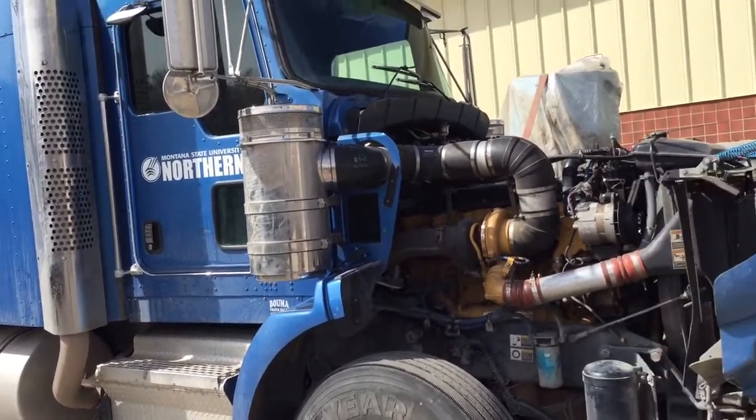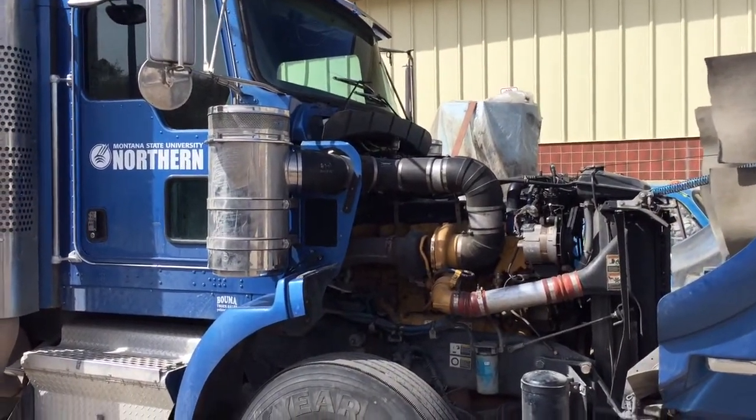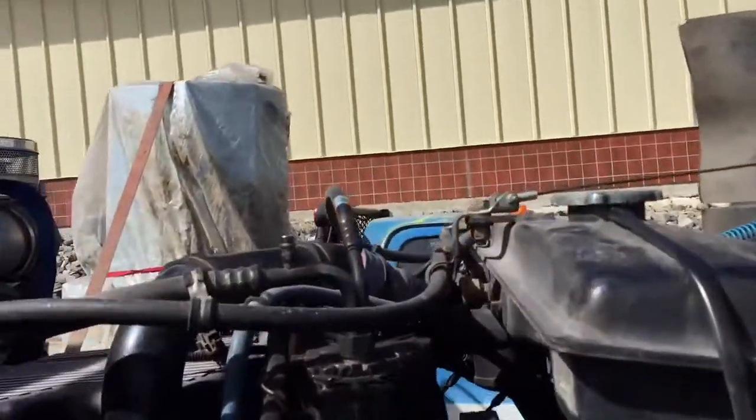This is Professor Kevin Holdsworth. I'm going to perform a visual inspection of the AC system and also identify some parts on this Peterbilt with the C15 Caterpillar motor.